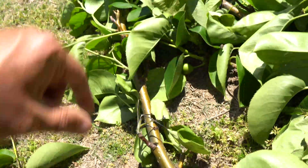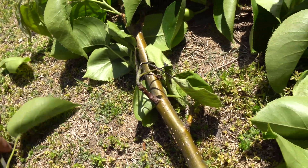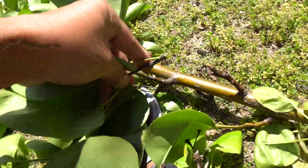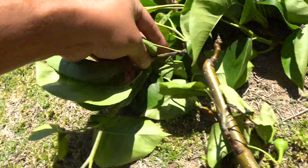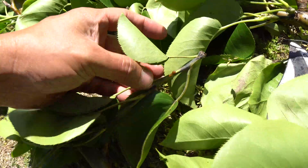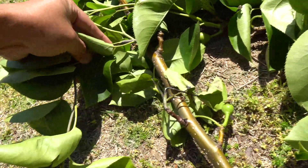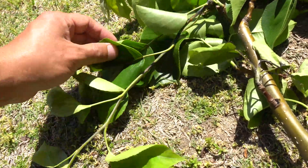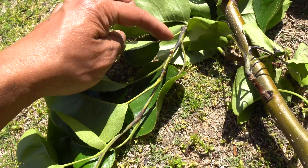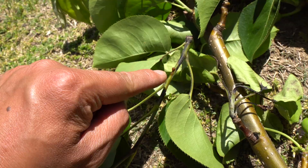The blight will cause problems right here where it dies back, like this one here. You can see that oozing, and then it'll hang over in a hook pattern. So if you see signs that your branches all of a sudden just go like this, inspect it — you'll see these dark, black, burnt areas, and sometimes you see the oozing.